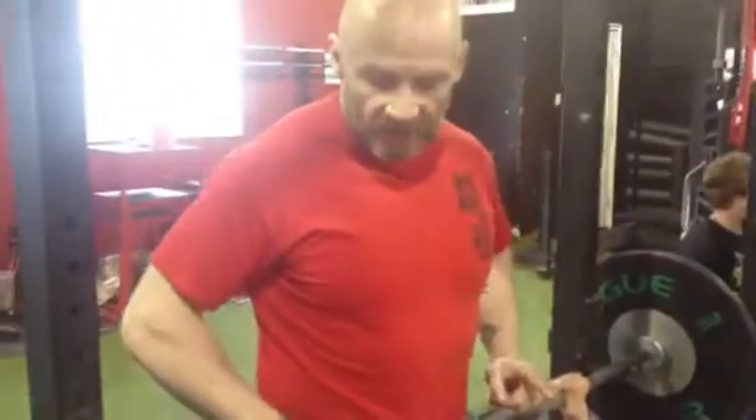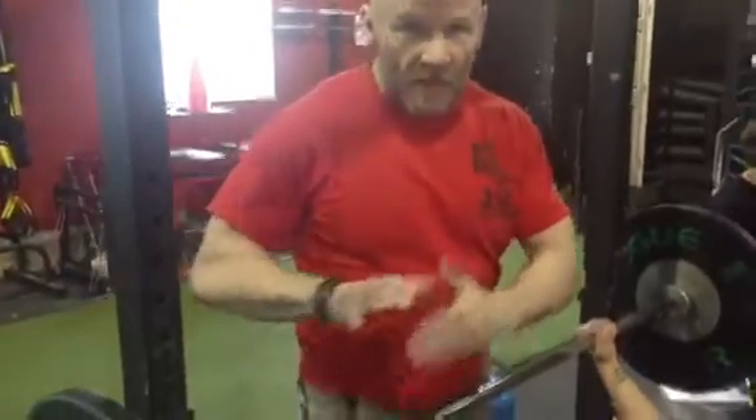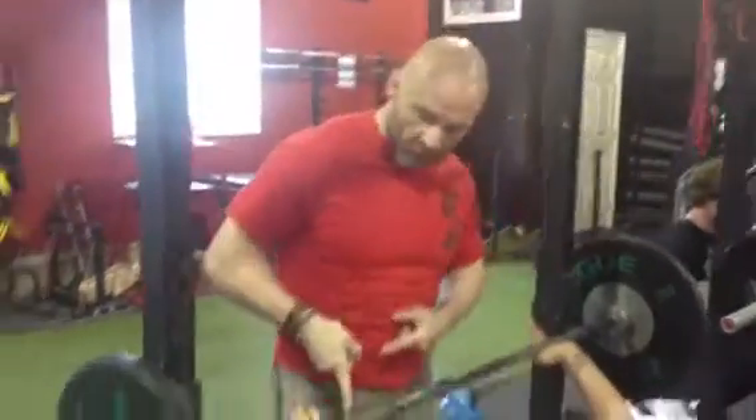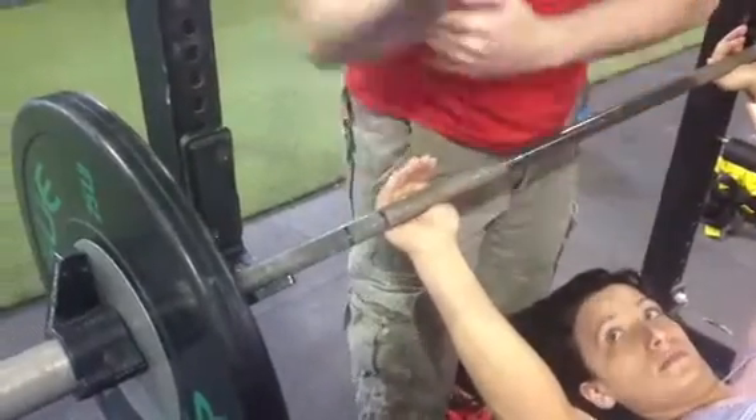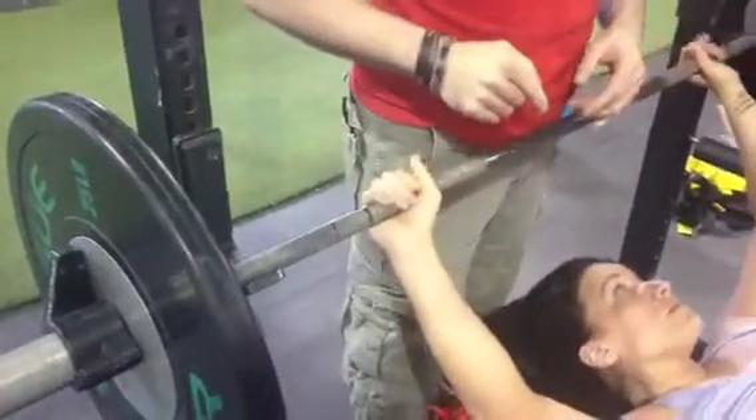One thing we always do at heavyweights is we use a full grip. I know I used to bench press a lot with a false grip. A false grip is thumbs underneath the bar, using your palm and gripping the bar this way. But we always go full grip.